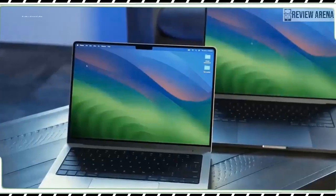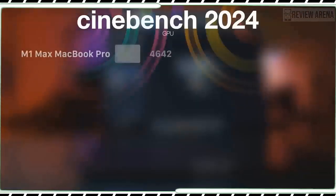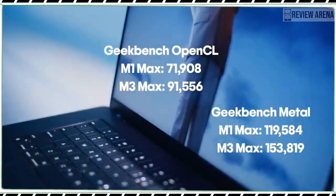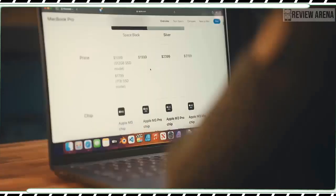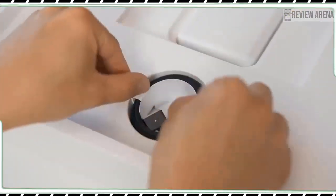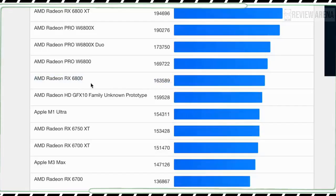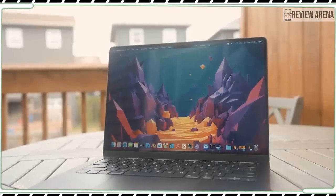In our Handbrake test, used to transcode a 6.5GB 4K video to 1080p, the MacBook Pro M3 finished in 5 minutes and 37 seconds — over a minute faster than the MacBook Pro M2 and over 2 minutes faster than the MacBook Air 15, though the MacBook Pro M1 Pro was speedier. On the Puget Bench Photoshop test, which scores how effectively the laptop applies filters and adjustments to high-res photos, the M3 MacBook Pro turned in the highest score of any MacBook we've tested, including the M2 MacBook Pro, and needed the least amount of time.